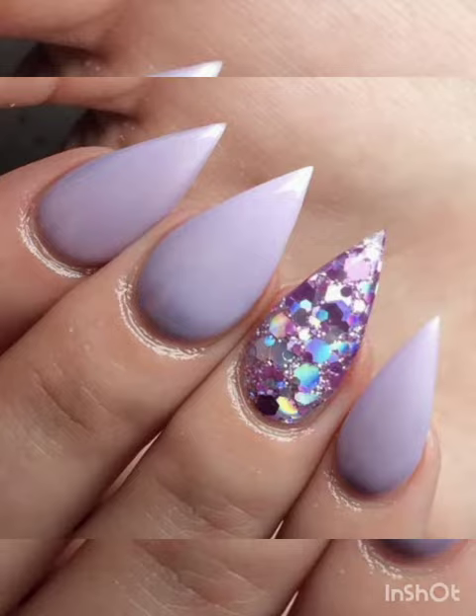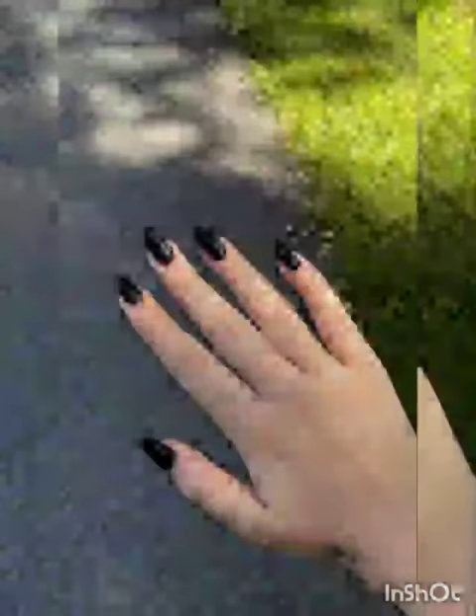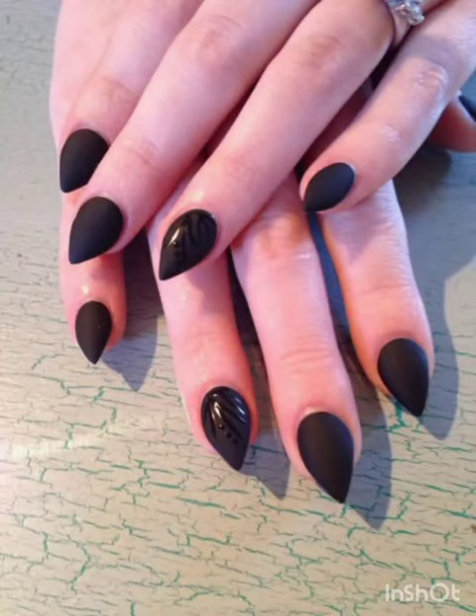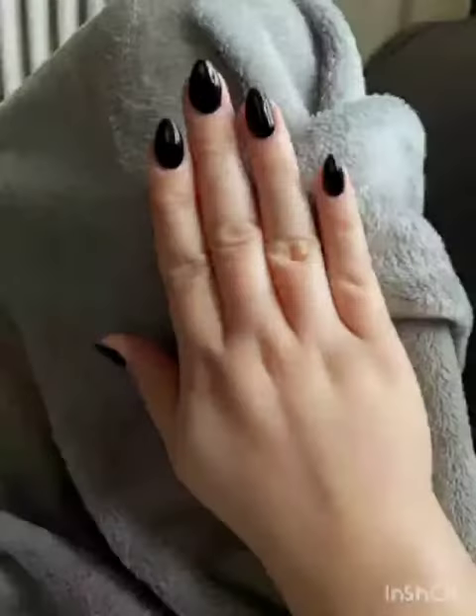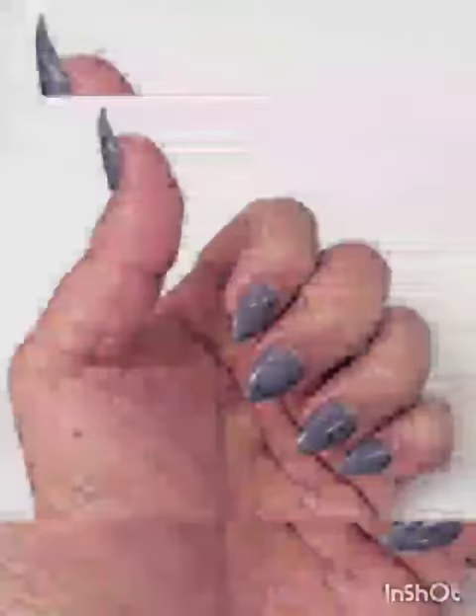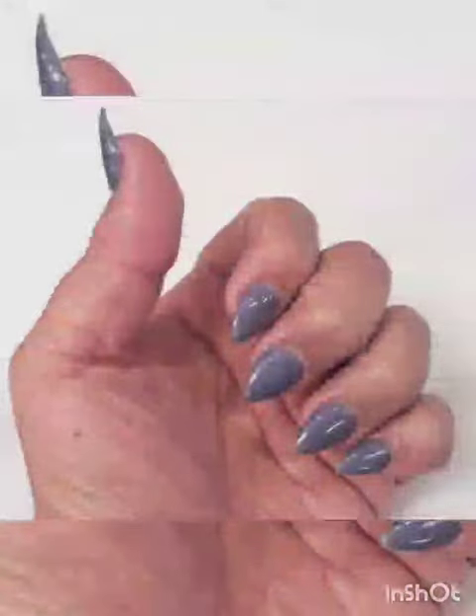Glittery glam — embrace the sparkle with short stiletto nails featuring glitter. We will demonstrate how to add a touch of glamour with glitter accents that are perfect for a night out.